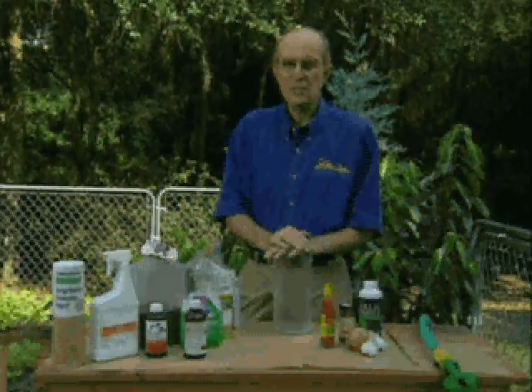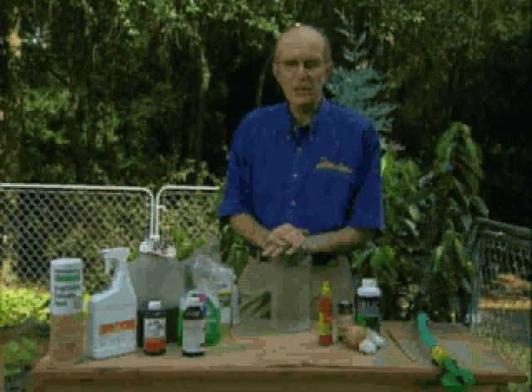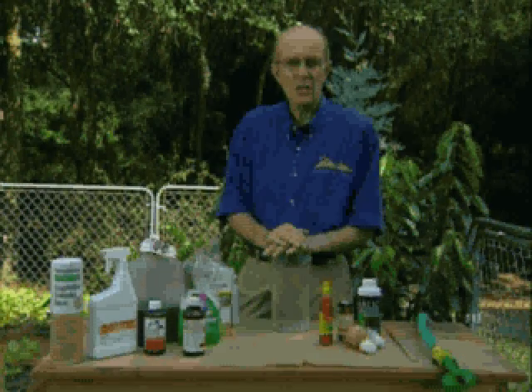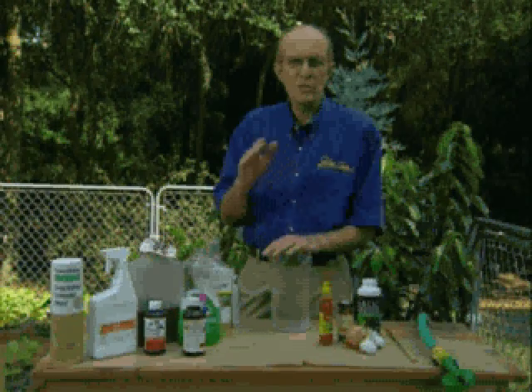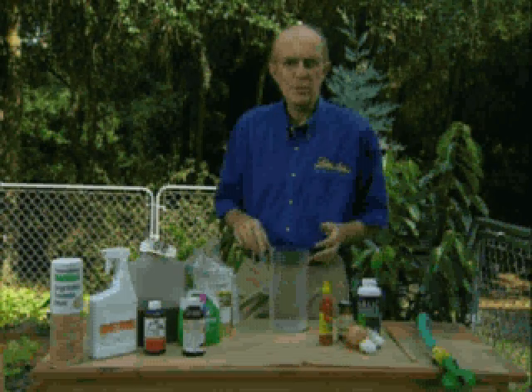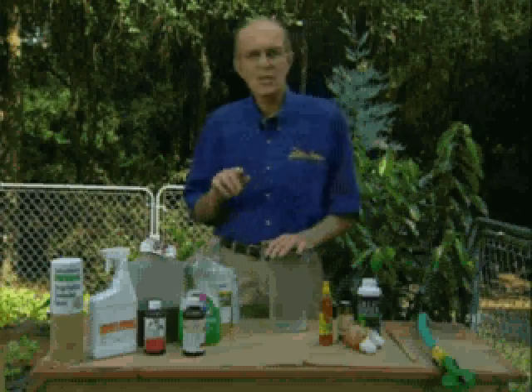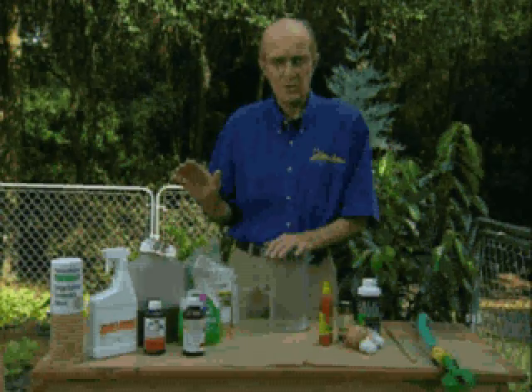So many people want to rush out and buy the strongest chemical they can and use them. There's nothing wrong with plant medications — they don't pollute; man pollutes through misuse and abuse. But if you use my all-purpose cleanup tonic on an every-two-week basis, after 7 o'clock at night, there's a pretty good chance you will not have any insects or diseases.